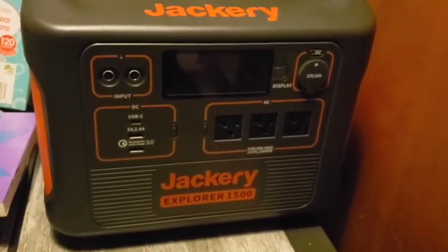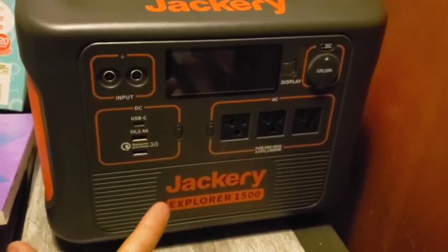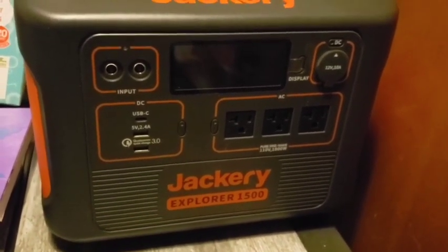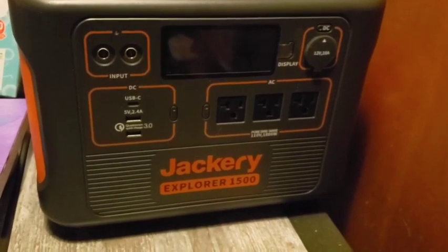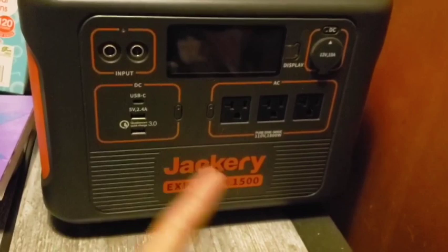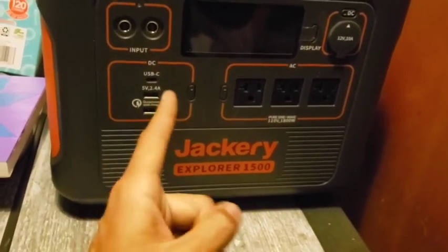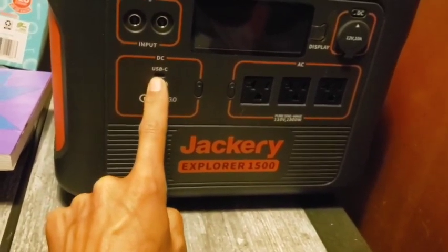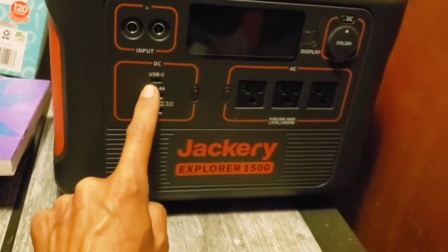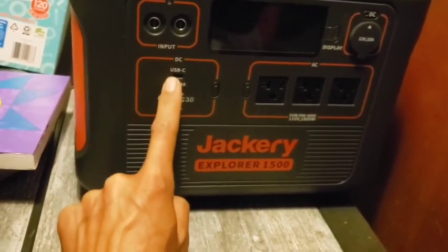One thing I don't like is it does weigh about 38 pounds, which can be a little difficult for some people to carry around. But I can lug it around — I can even charge it in my Jeep if I want to top off the battery. I already plugged in my phone to charge it. I like that there is a USB-C port here — I've been wanting to review a heated mug that required a USB-C adapter, which I didn't have. So I'll be able to do that review now.